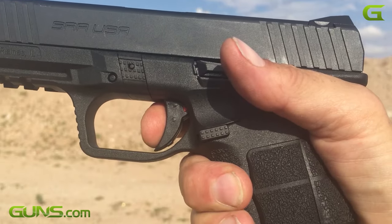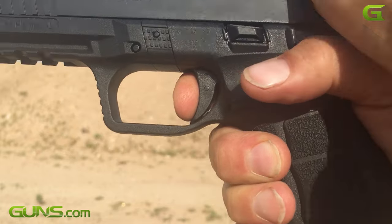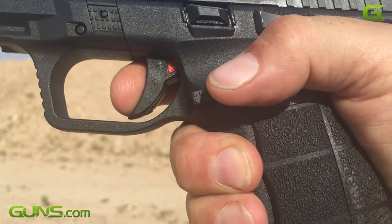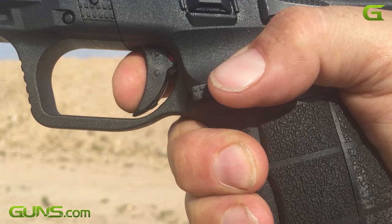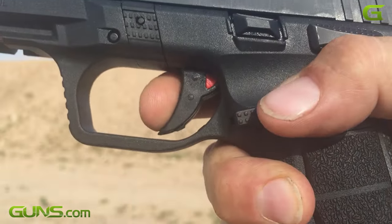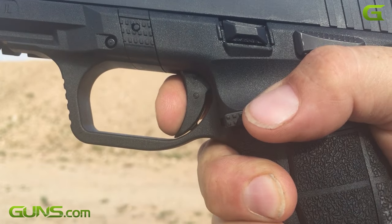The trigger is not unlike that of a Smith & Wesson SD VE 9mm, though the SAR-9 probably has a little bit less travel. Trigger reset is average for this gun's class — about the same distance as a Glock. Reset is clean but somewhat subtle. The gun ejects magazines with gusto.